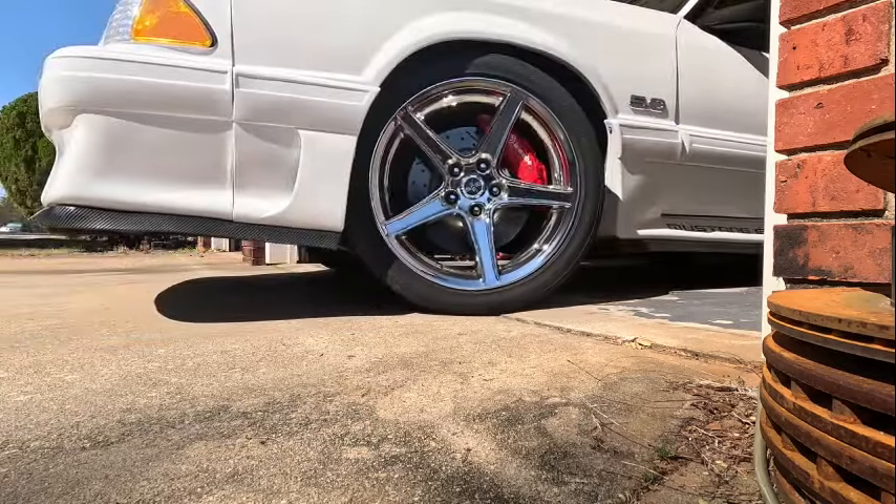Let me go ahead and get this other one changed out — get that crappy thing out of there and put the Oxido one in on the left side as well. Got the other light in now. We'll cut on both lights to see how they look. Oh heck yeah! Both LED lights — them puppies are bright, and my big thing is how tight the beam is. I love that.